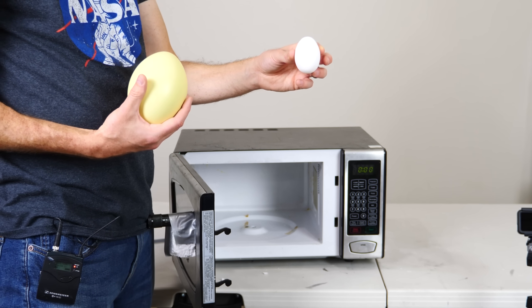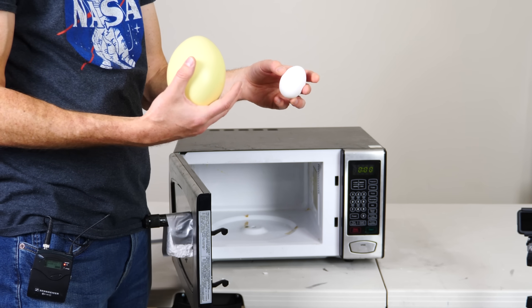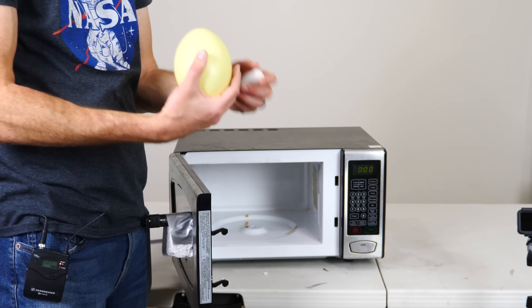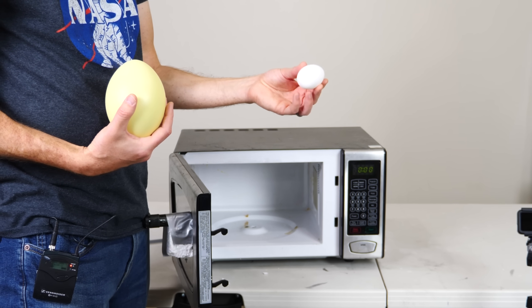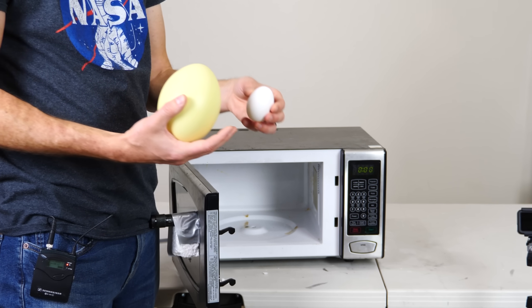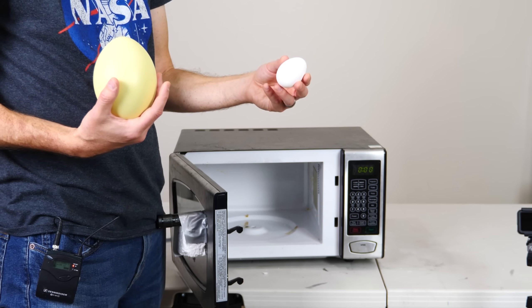It's actually pretty dangerous to heat up an egg like this because the shell provides enough strength that the inside can actually rise to a pretty good pressure before it explodes. And sometimes it's delayed. I've heard of instances where people try to cook an egg in the microwave, they take it out, and then when it's out of the microwave, it explodes on them.